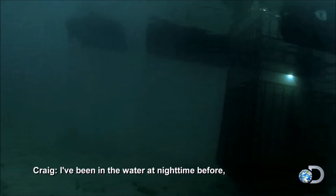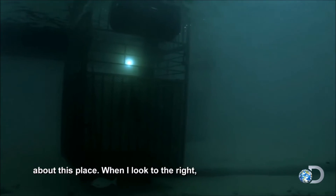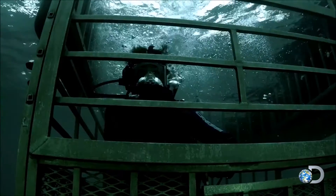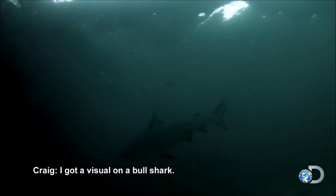I've been in the water at nighttime before, but there's something definitely eerie about this place. When I look to the right, it's pure darkness. So now it's time to wait and see what shows up. Craig doesn't have to wait for long — I got a visual on a bull shark.